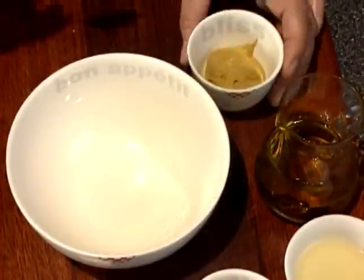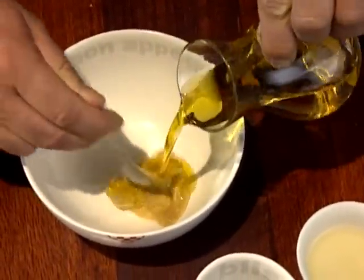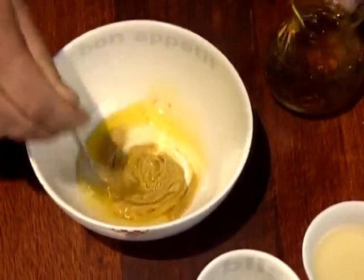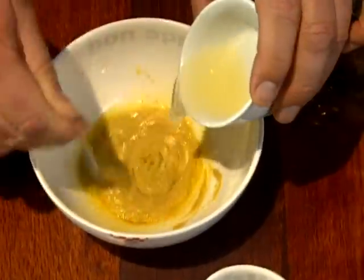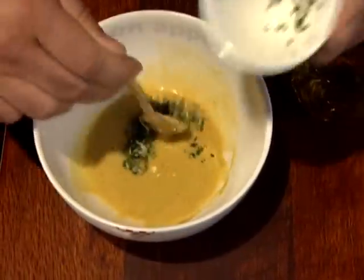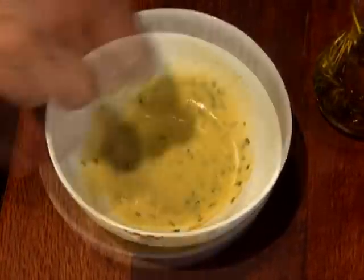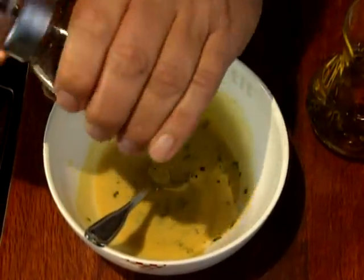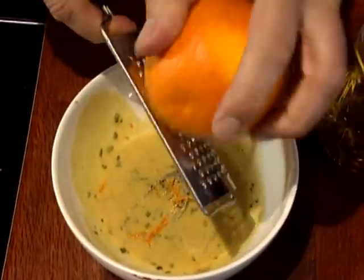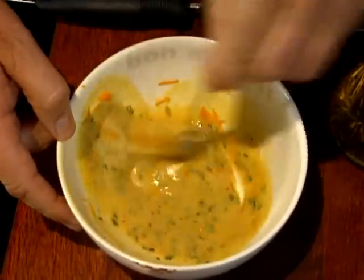Now for that salad dressing. Into a bowl goes a teaspoon or so of Dijon mustard, a little of that extra virgin olive oil, a tablespoon of lemon juice — and that's all stirred up. I then add a teaspoon or so of finely chopped fresh rosemary. I don't use salt, but I do use plenty of ground black pepper. And here's something special: some grated orange rind. Once it's mixed up, it's drizzled over the salad.